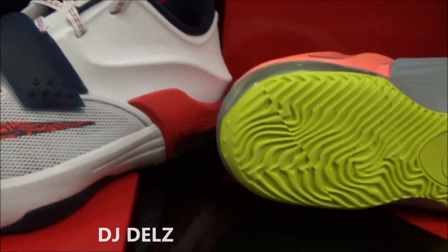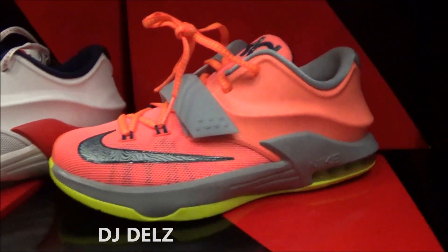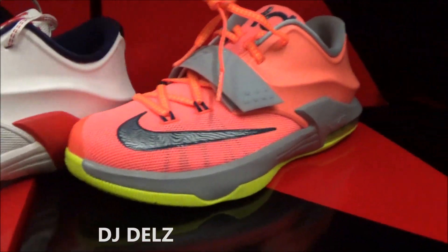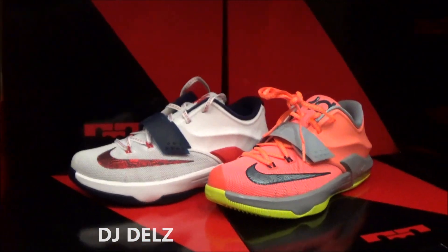I will try to get a review in on the men's version as soon as I have the opportunity. Right now my only opportunity is to shoot the GS models. I don't think there are any real reviews up yet that I've seen. I know heads are very interested in seeing what the 7 looks like, especially with different colors — now that we've got two different colors.